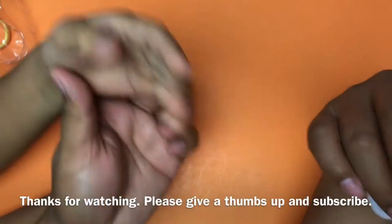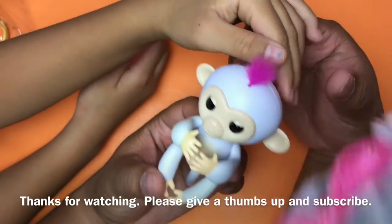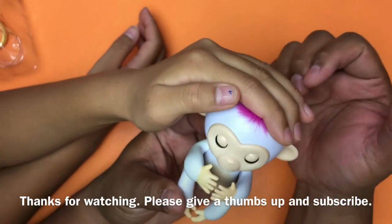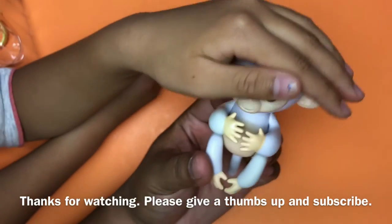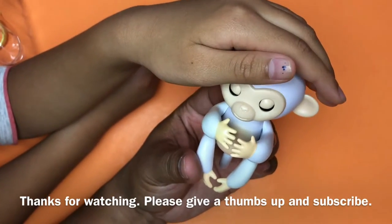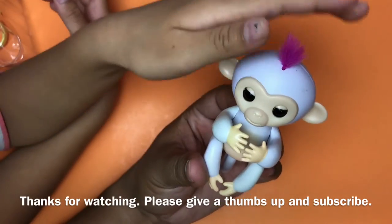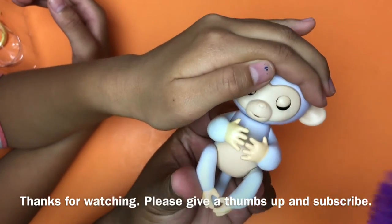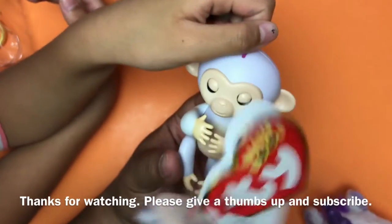Anyways, thanks for watching guys. This is a Fingerling. Again, it's $15 — we picked it up at Best Buy. Not the most obvious place to pick up a toy like this, but it's $15 and it's supposed to be a hot item. My girls seem to like it, and they come in different colors. Let us know if you have any questions or comments and we'll be sure to reply. Post in the description box and subscribe and give it a thumbs up.